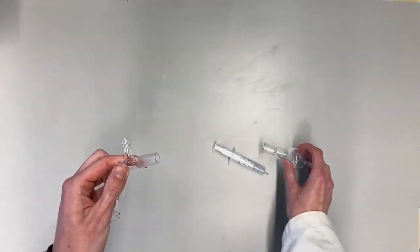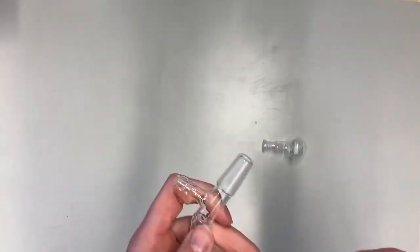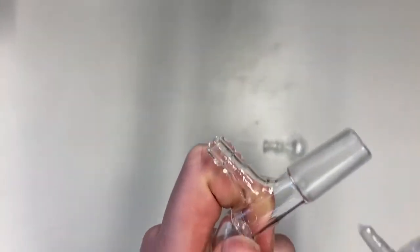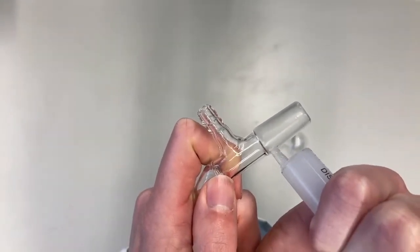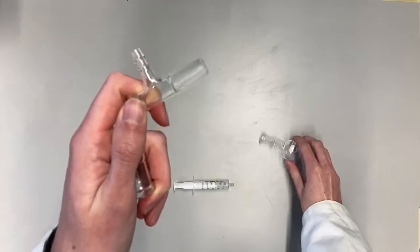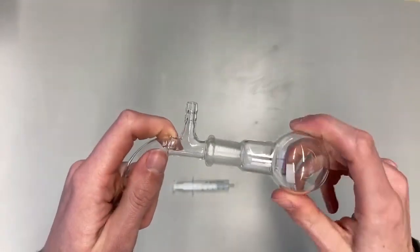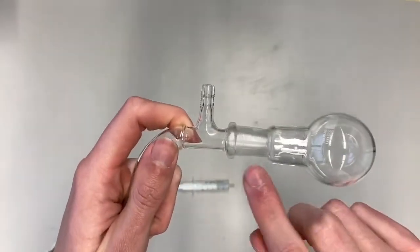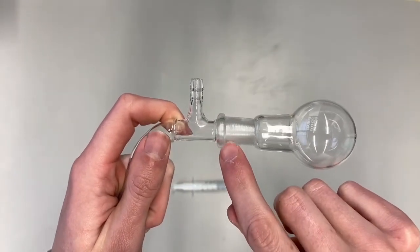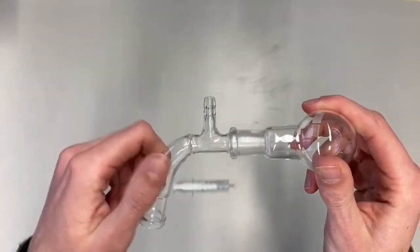So to prevent this from happening we will add a tiny bit of grease. You can add a tiny bit of grease at the top part of the male connector, place the female joint over it and rotate it. And you should see a slight change in opacity around this area of your joint. This is how you properly grease a joint.